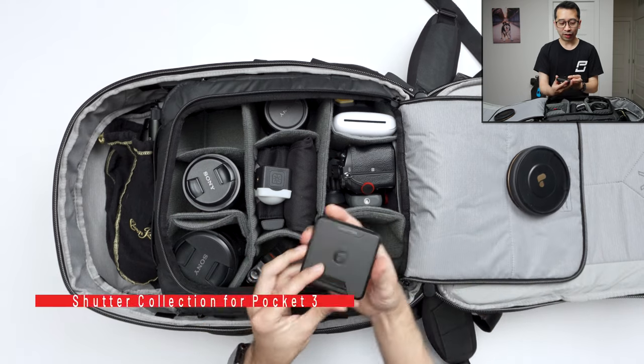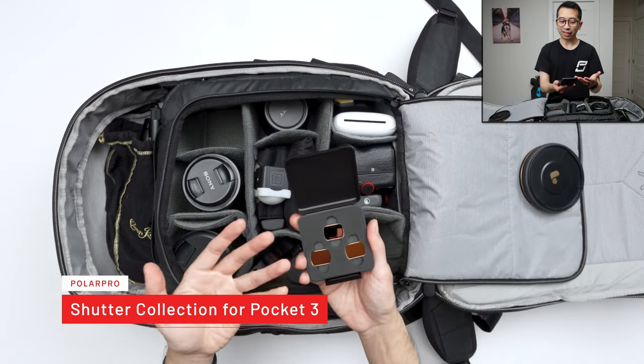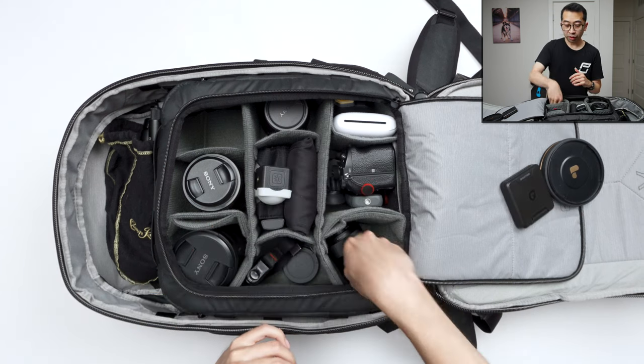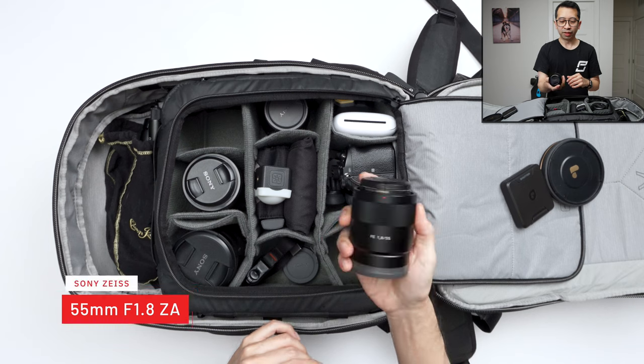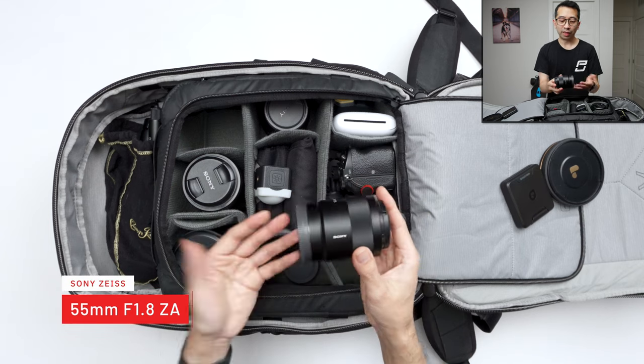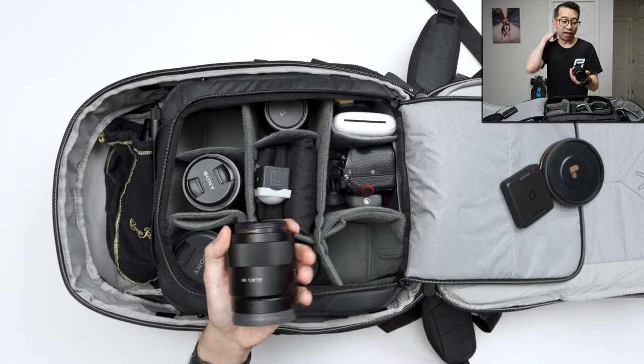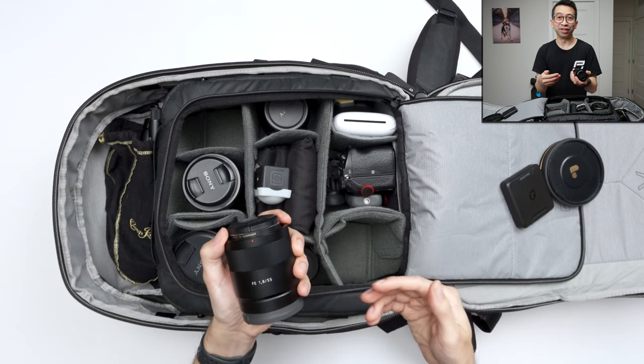Then here I have ND filters for my Pocket 3 — I just got these and haven't been out shooting with them yet, but it's nice to finally have ND filters for the Pocket 3. Underneath that is the Nifty 50 — this one is a Zeiss 55mm f/1.8. It's a nice standard lens. When I want to go out and just shoot, I'll throw this on my camera and that's the only lens I'll use. It's great for everything — I guess that's why they call it the Nifty 50.